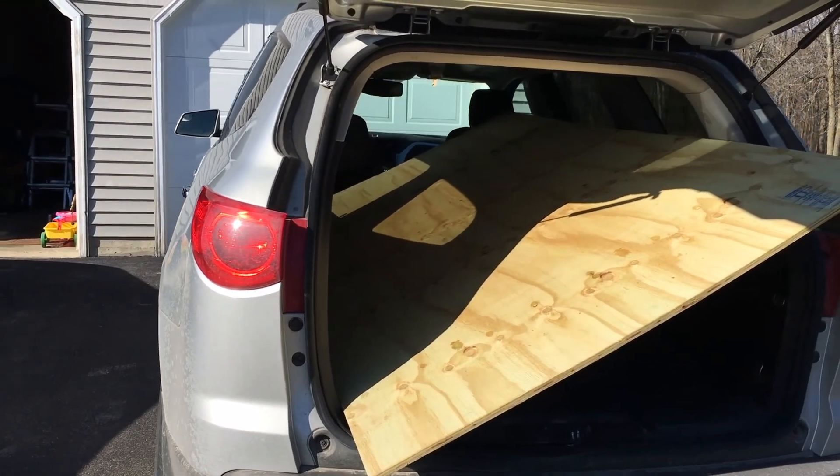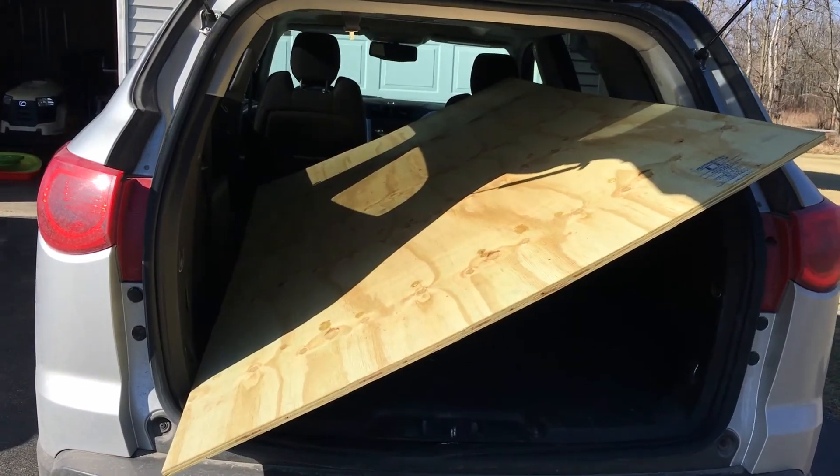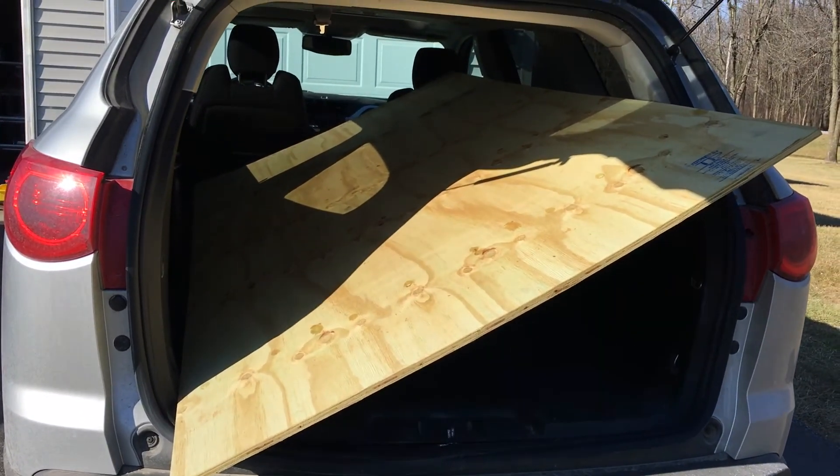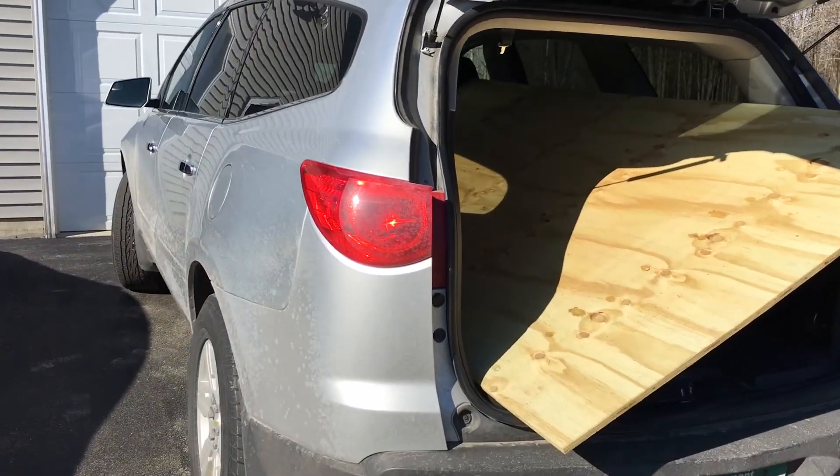Hey guys, hope everyone's doing well. Coming at you with a new video building a new passive solar pool heater for our 21 foot above ground pool. Check out my previous DIY pool videos if you want to see that.